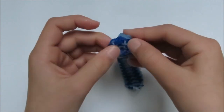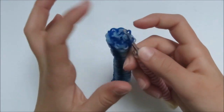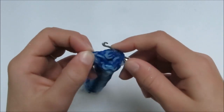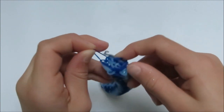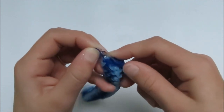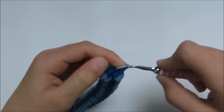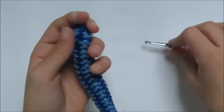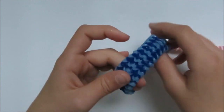Now do the other side — grab your first dark blue loop, then grab all eight dark blue loops. Grab another glitter blue, pull it through, place it back on, put it on your finger, pull it, and then clip your C-clip in. Your bracelet is done!